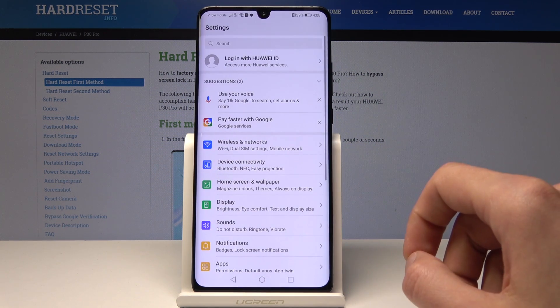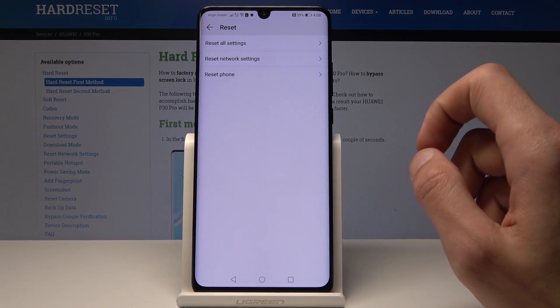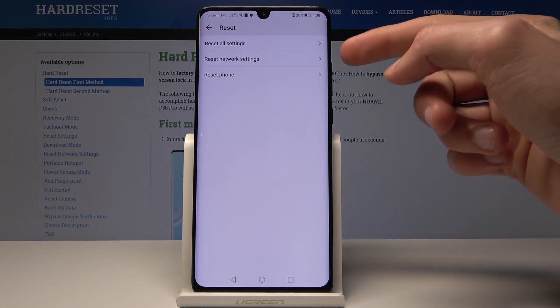We'll start off by going into Settings and go all the way down into System. From there you will have the Reset option, so let's go here — and as you can see, Reset Network Settings.